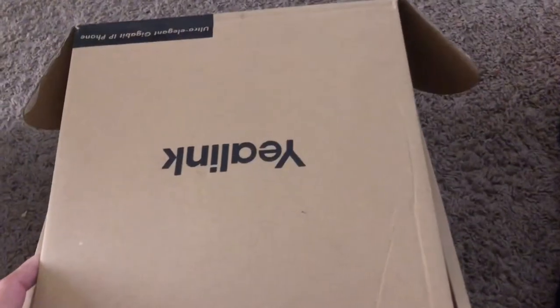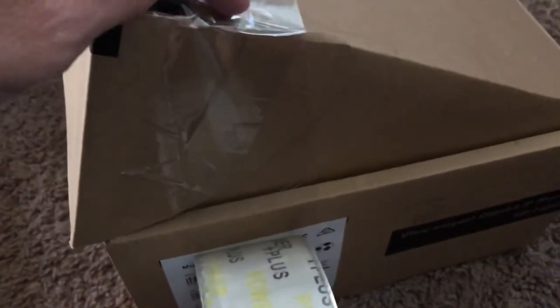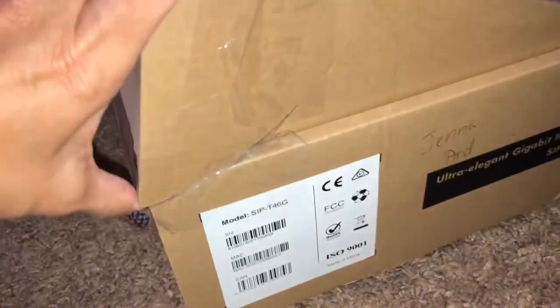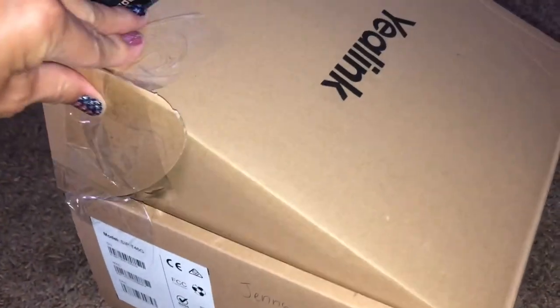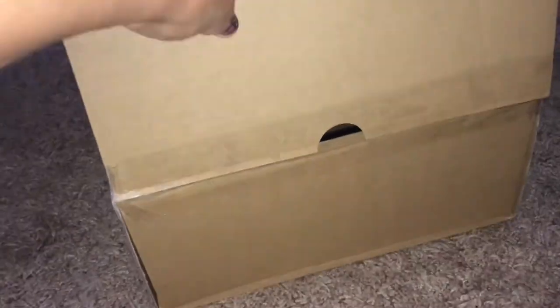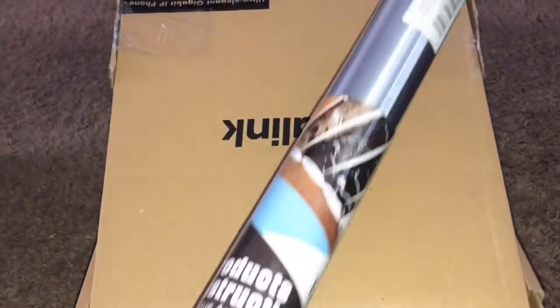Hi, Box Mom here and today we are making a cash register. I have a lot of boxes coming in and I said I need to start — I have a lot of boxes that I need to get rid of, recycle, or make something out of, so I said I need to make a register because that's fairly simple, right?